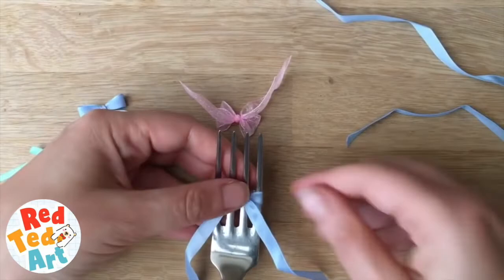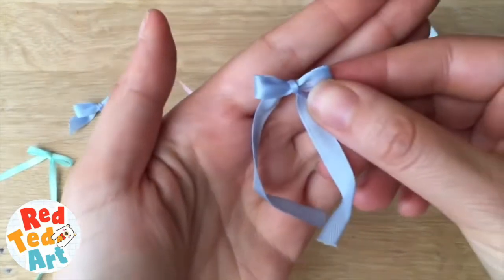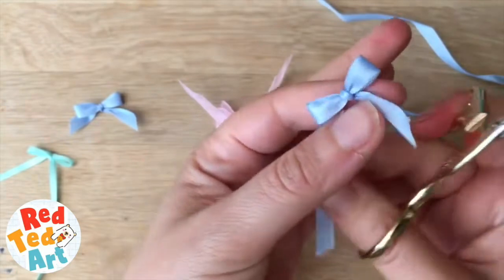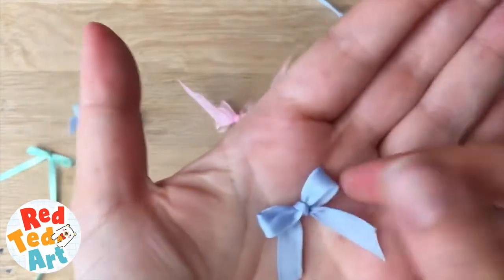Then you pull it off and you have your neat little ribbon bow — isn't that lovely! You can take your little scissors and give them a little trim here and there. And there you have it — aren't they adorable!